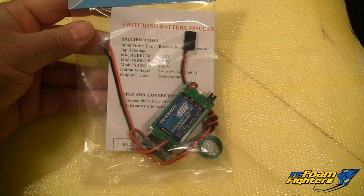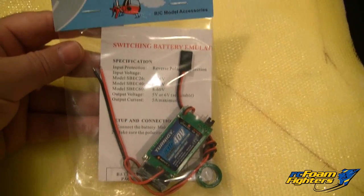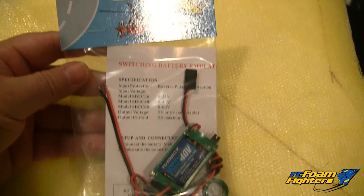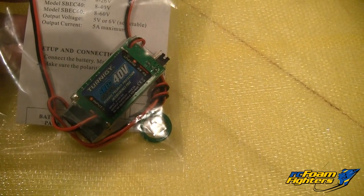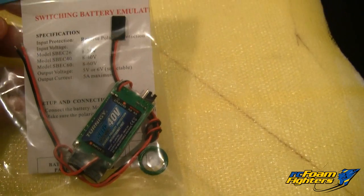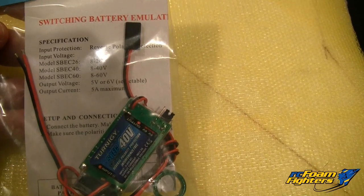Also, here's another bit of electronics. As I did mention earlier, I'm going to be using a separate BEC, since the Turnigy 150 amp ESC does not have a built-in BEC. This is a Turnigy SBEC rated up to 40 volts. The output voltage is 5 or 6 volts and up to 5 amps.